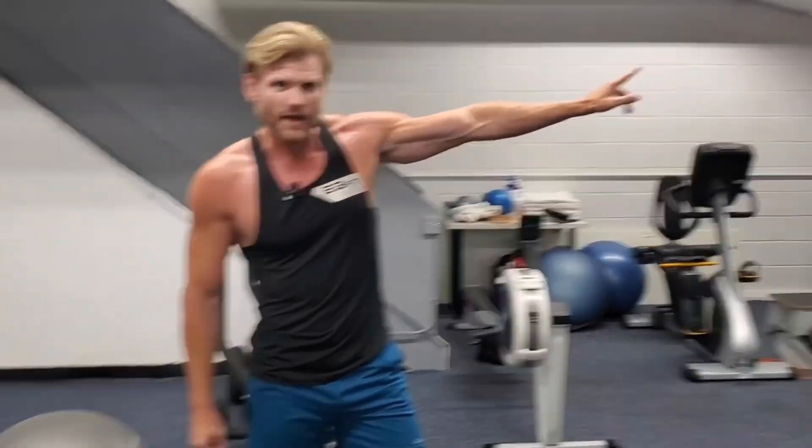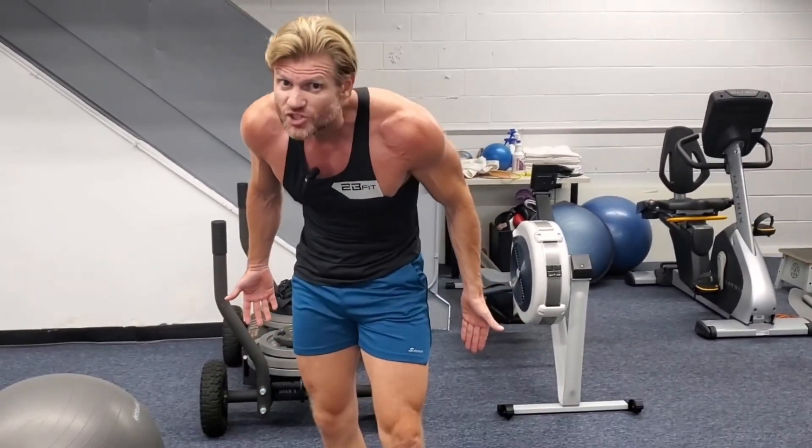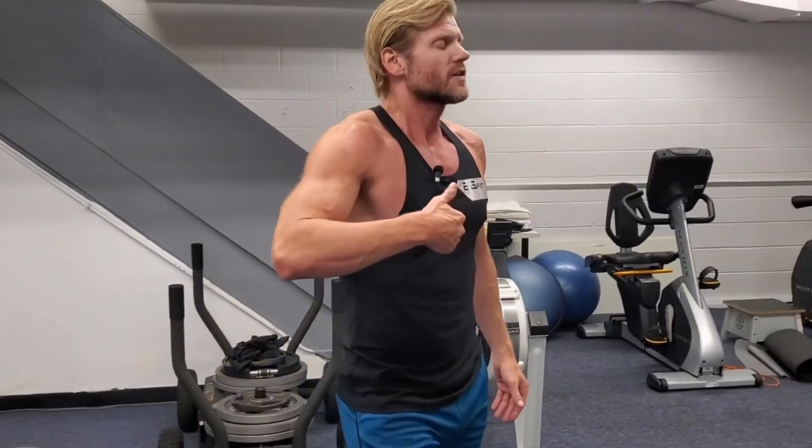Notice I didn't do much for bench press — no decline or incline — but I did some cable fly. I could put my feet up to do push-ups at more of a decline, and I had the bands for more resistance. These are the kinds of things you can do to mess with your own workout. Stay tuned for more — I love you all, let's go.